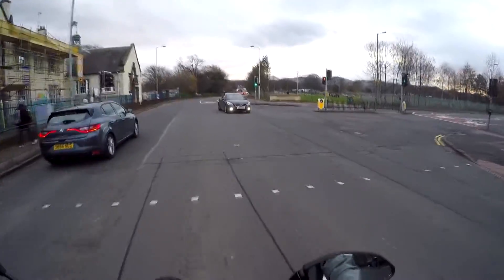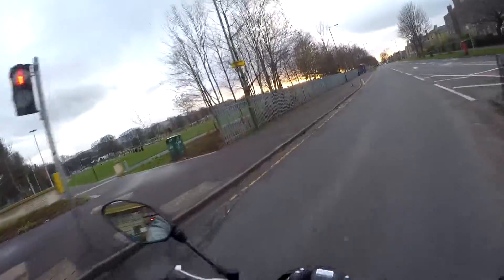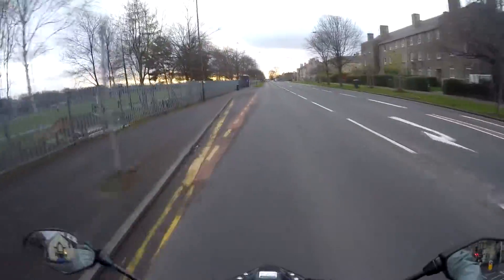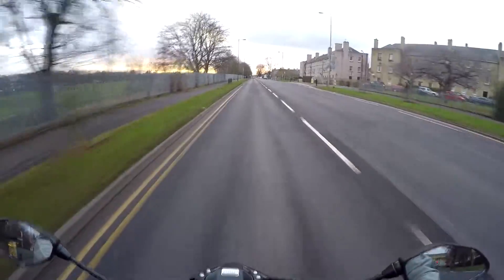Hey guys, thanks for making it to the end. This is my very first wrap done on my MT-07 and I'm actually buzzing about the colour. I know there wasn't any actual footage of the wrapping part but next time for sure I'll get that done.